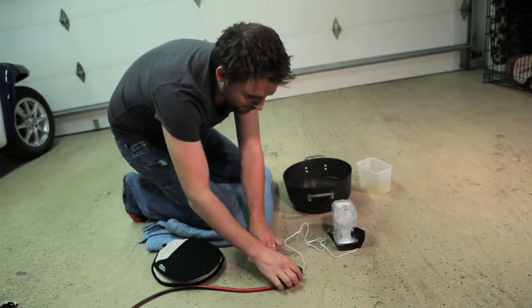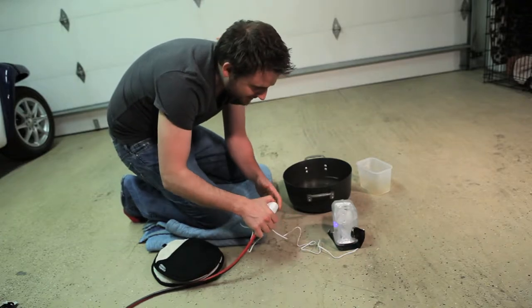Alright, the moment of truth. Let's see. I see a light — a blue light. Do you see that blue light? Yeah. We've got an orange light on the front.